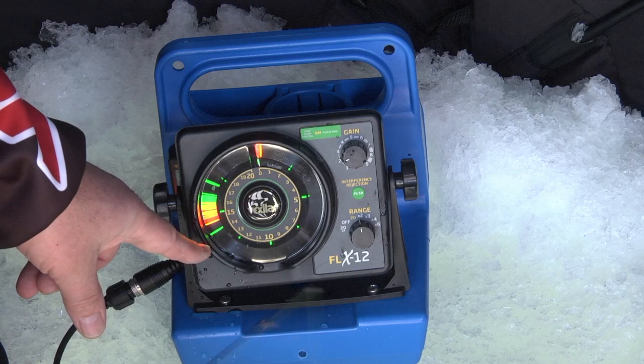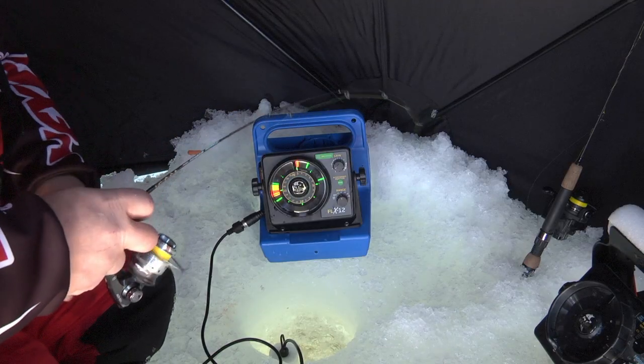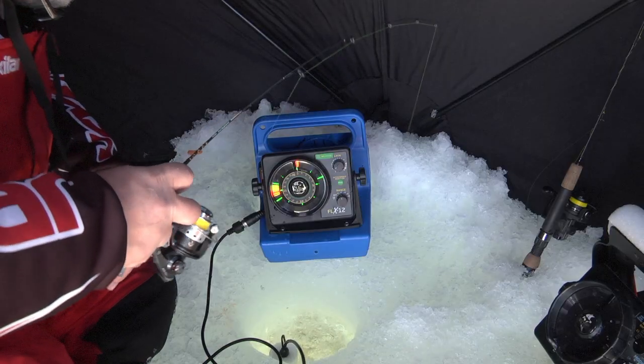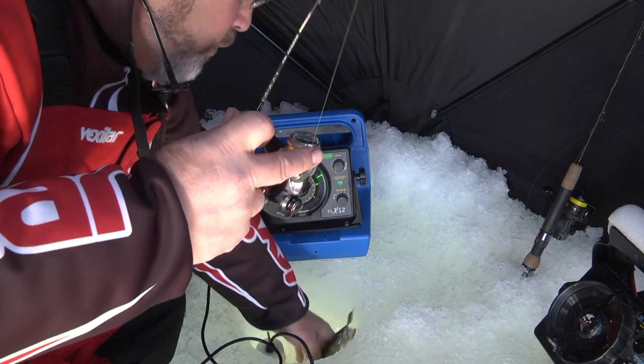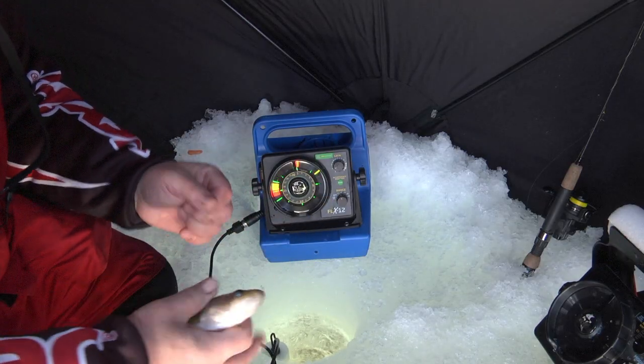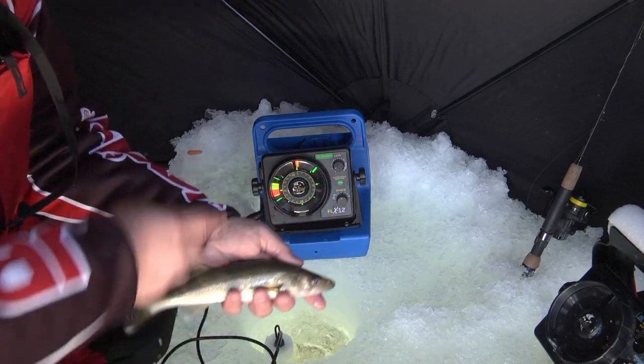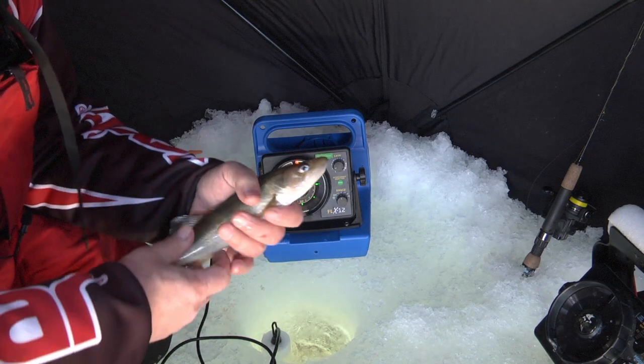He looked at it again — got him! You saw him on the screen. Look at this — it's a giant walleye. That's the size that counts, and the lesson here is that most people assume fish are on the bottom, but this fish was over 10 feet off the bottom. That's the advantage of using the FLX.